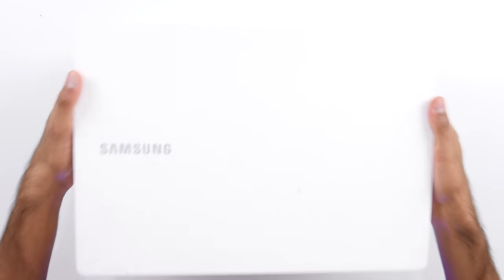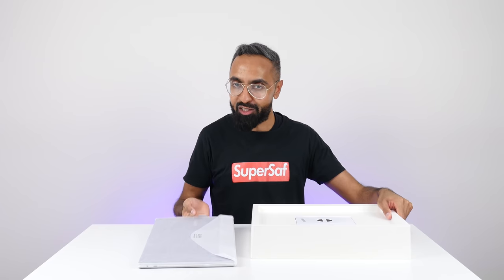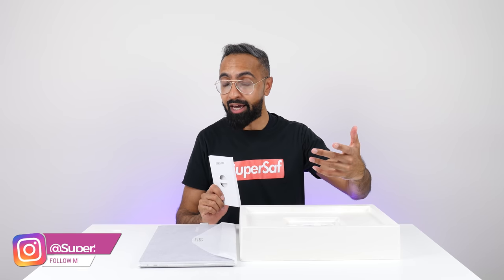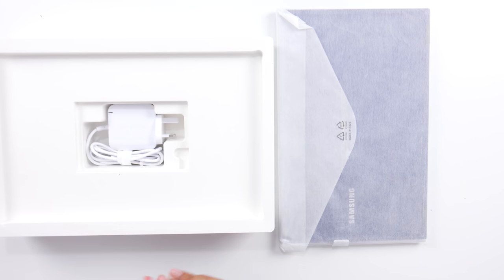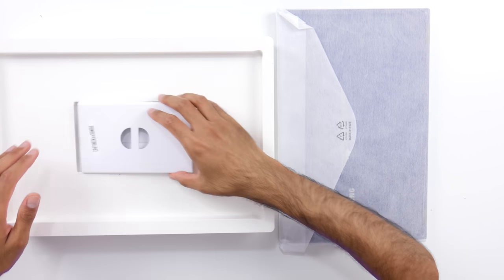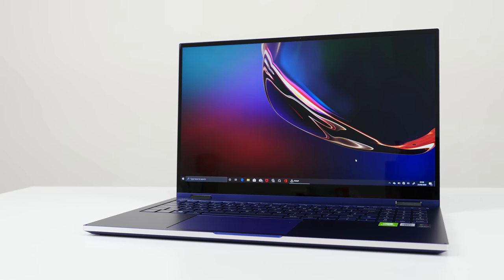Moving on, we have a package from Samsung — this is the Samsung Galaxy Book Flex. This was actually sent to me with a standing desk accessory, which was quite a nice touch from Samsung. I posted about it on my Instagram stories — I'm at SuperSaf, so make sure you go ahead and follow me. This is a very interesting two-in-one laptop. You obviously get the charger and some paperwork. The version I have here does have a 15.6 inch QLED touchscreen display, but the version available in the UK is just going to be the 13.3 inch version. We do have a fingerprint scanner which is going to allow us to get into the laptop straight away, and slim bezels.